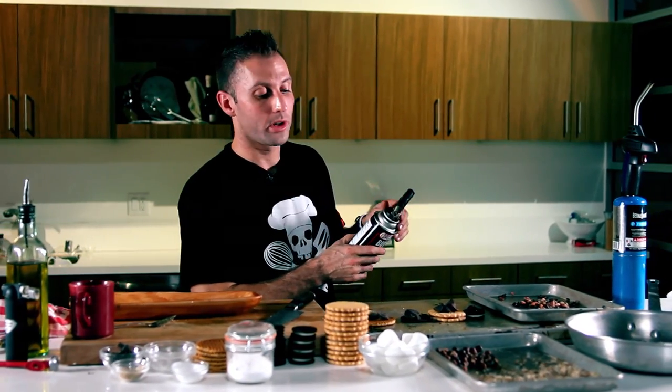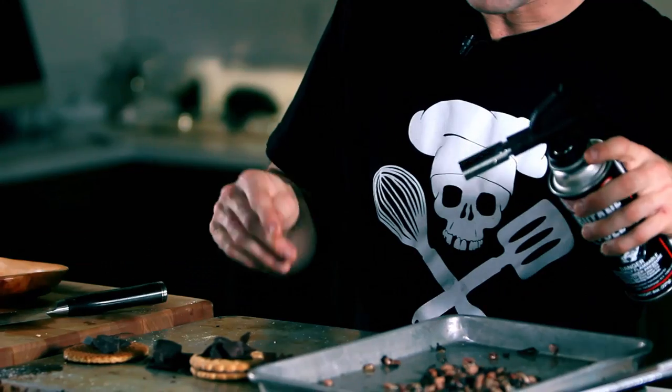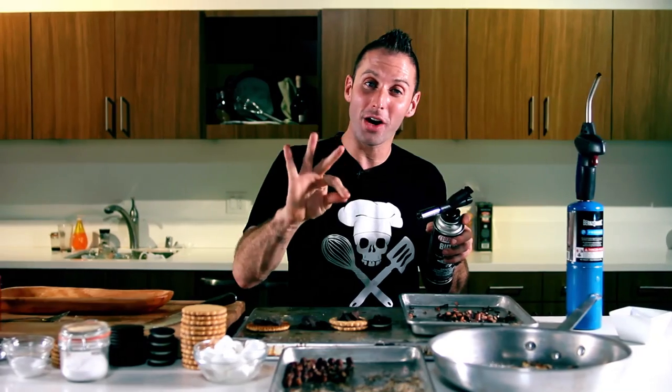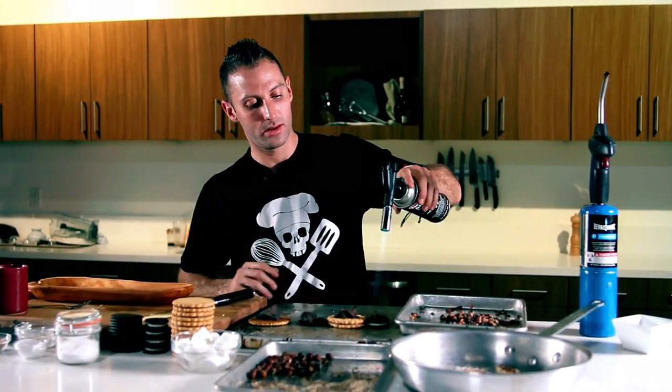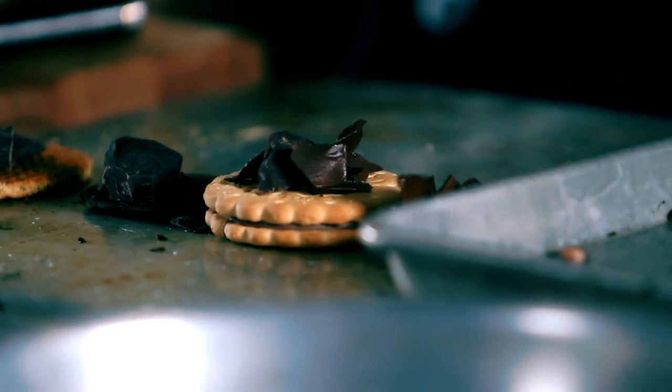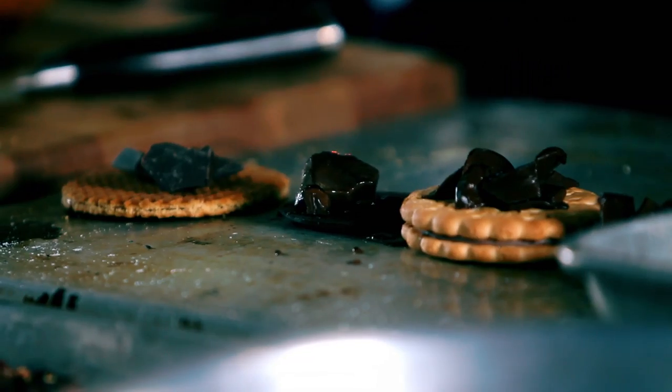We're gonna give this a little hit with our torches. You're just gonna hold it up from far away. You're just gonna want the chocolate to look like it's starting to melt — as it's starting to melt, that's when you stop. Right there.